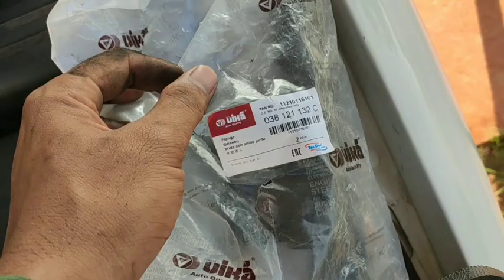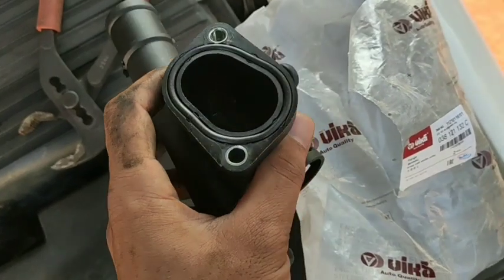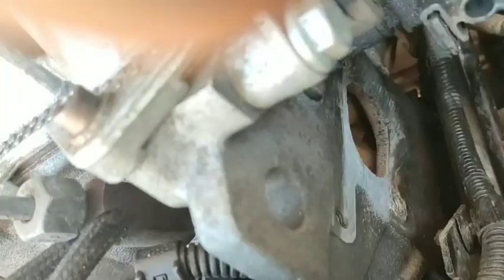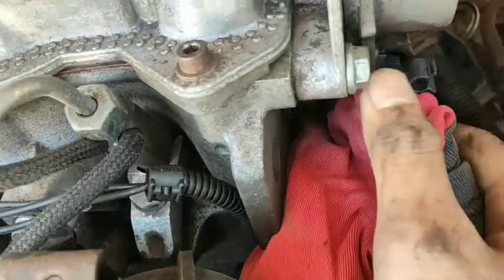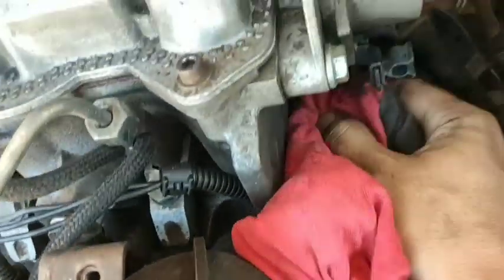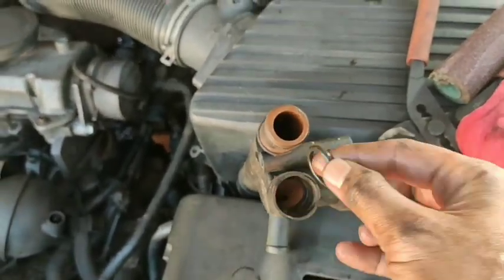You can see the coolant flange sealing is already worn out — I have to change it with a newer one. You can see to clean the engine side also, because there may be some worn parts, so after cleaning it properly, then only you have to fit the new coolant flange.